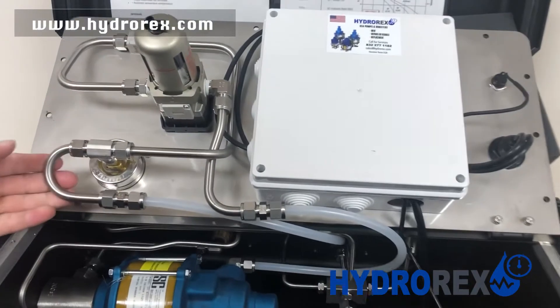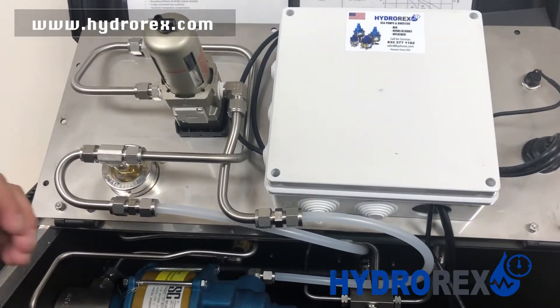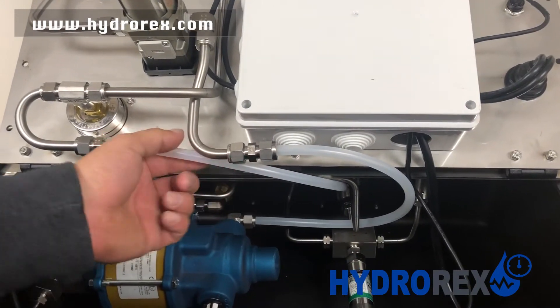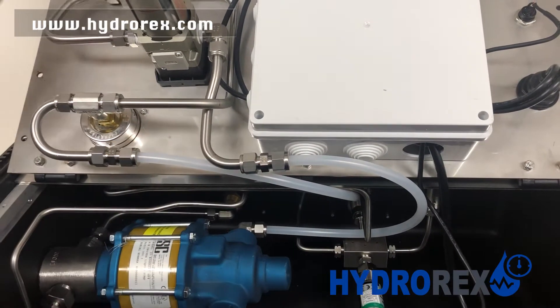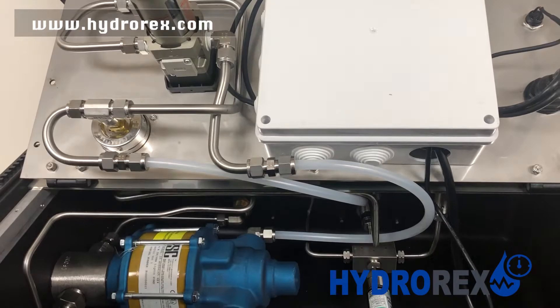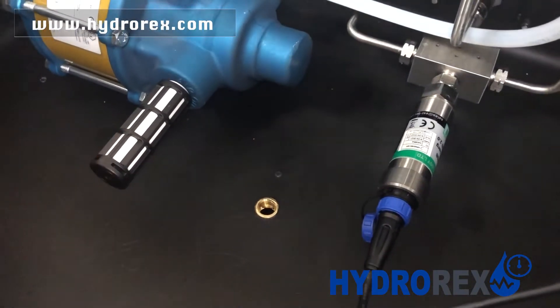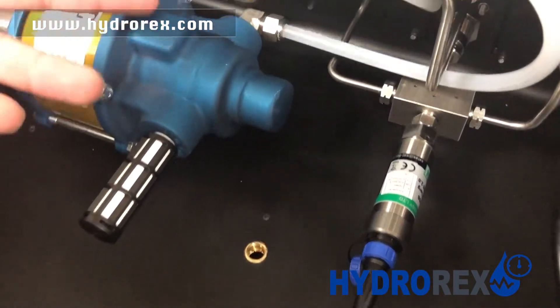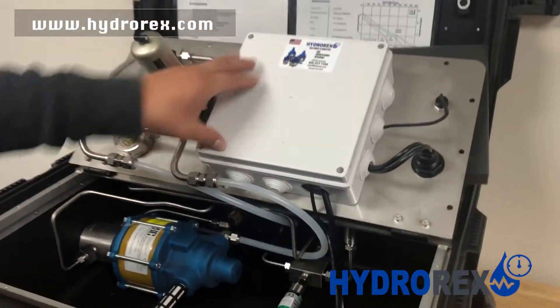All the tubing and components are stainless steel, except for the low-pressure hoses, which are flexible to give us access to open and close our panel. We also have a drain here, so that if there is a leak and overflow of any liquid, it won't damage our electrical box.